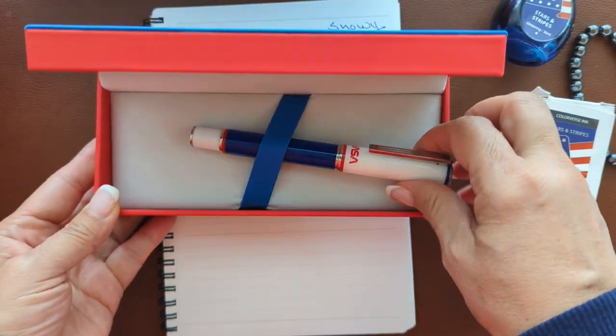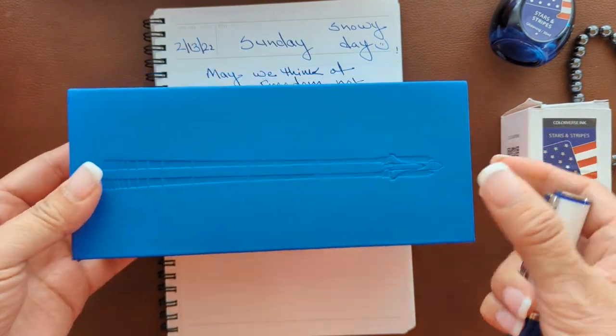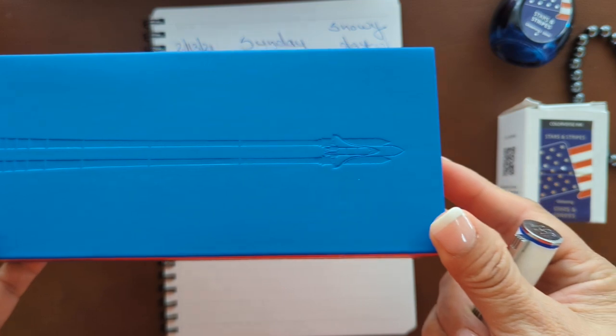After the moon landing success, Montegrappa introduced this pen. Look at the detailing on the box itself — we'll talk about that a little later.